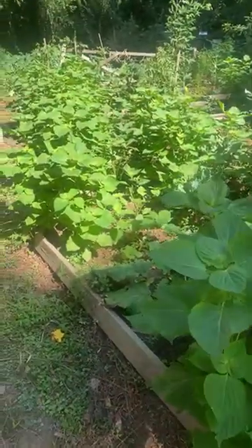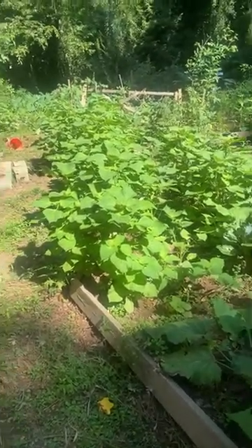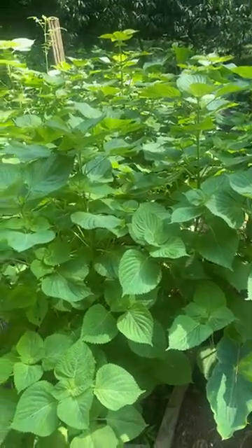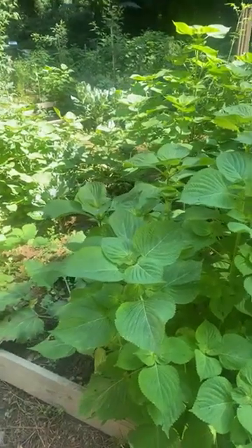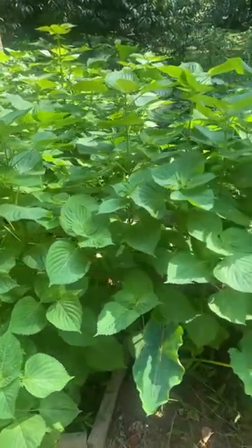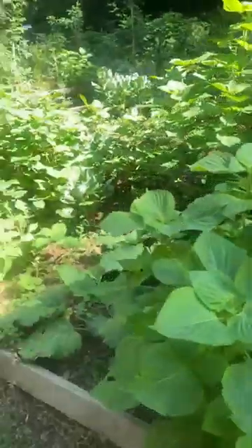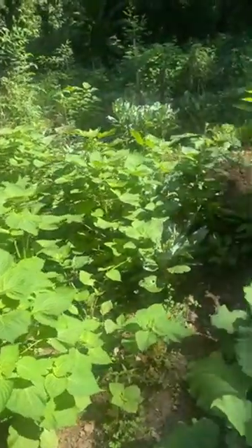Today I will be harvesting shisho and I'm doing it live because I want you guys to see what I'm doing. I also want you guys to see how shisho can be invasive — only if you allow the seeds, allow them to push flowers, and allow them to push seeds. As you can see, all in this area is shisho and they're all over my garden.